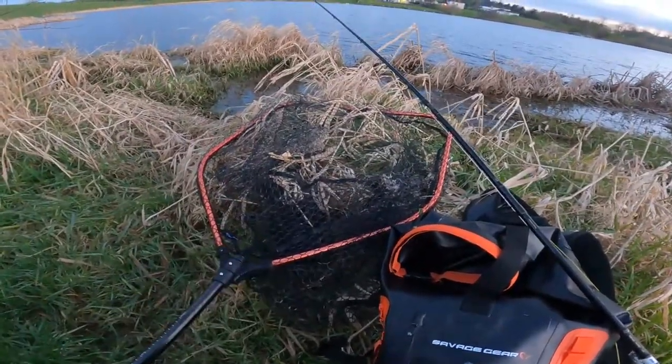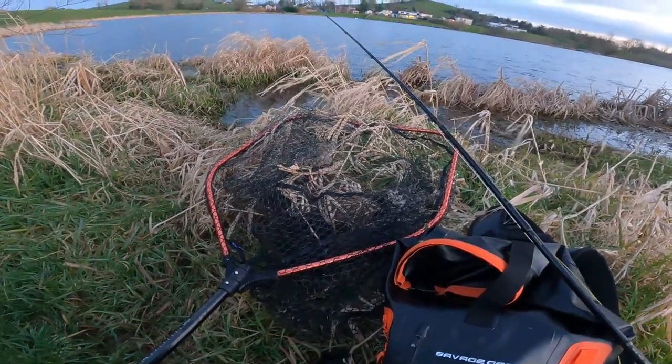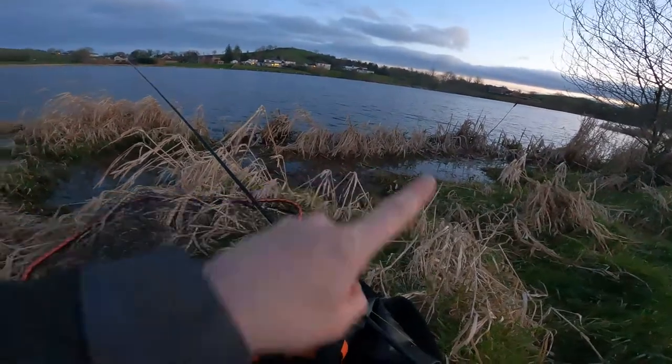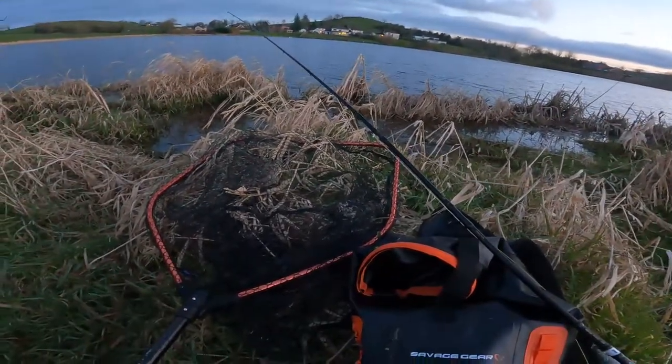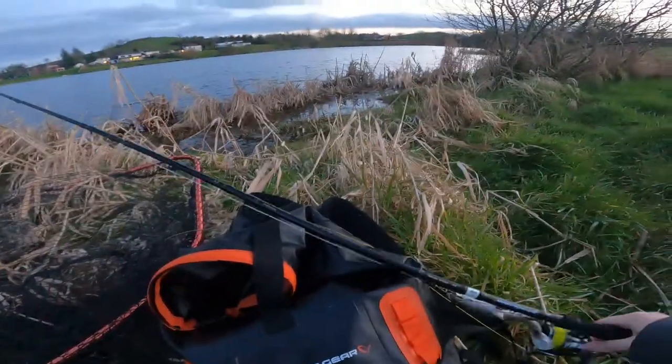This is it now. Obviously you have your net — I like to choose the foldable one. I know some people like to scale down, but I prefer the bigger one just for the sake of it being easier to get the fish in. There's no mess, especially when you're at the side of the edge. I just think it's a nicer net to have — personal preference.